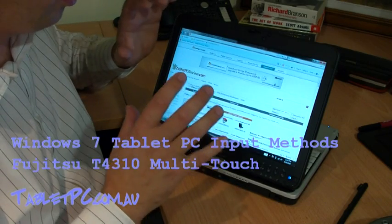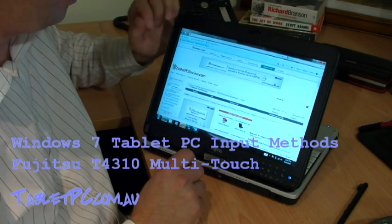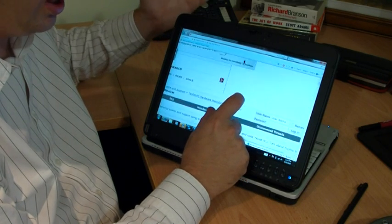Let's take a look at some of these new Windows 7 touch features up close with this multi-touch capacitive screen. The first thing that you'd expect is that of course you can zoom in and out by using a pinch gesture, just like you can on an iPhone.